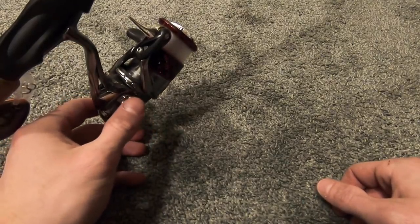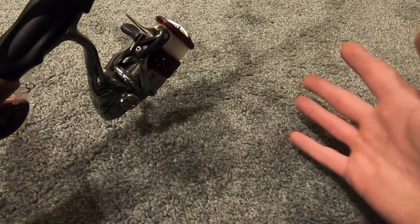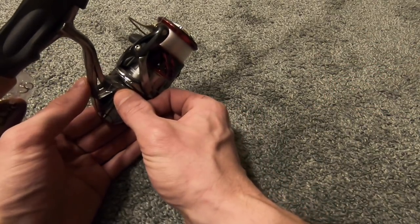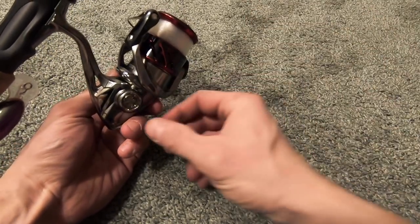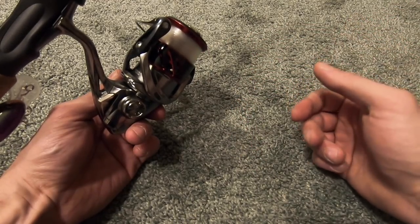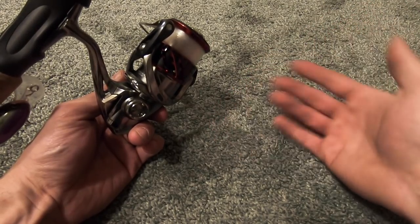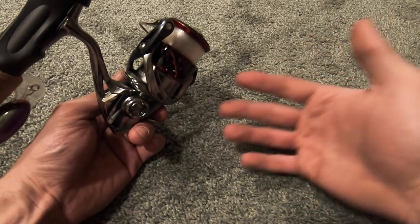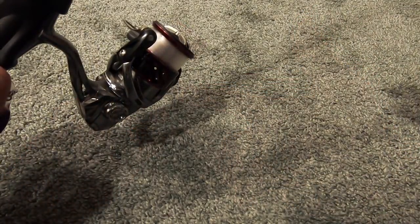One thing I really like about spinning reels is that most of the time it doesn't matter if you're left or right-handed. There's usually a little adjustment knob that you can unscrew to take the handle and put it on the other side. That's one advantage spinning reels have over baitcasters — on a baitcaster you buy left or right-hand retrieve and they're not interchangeable.